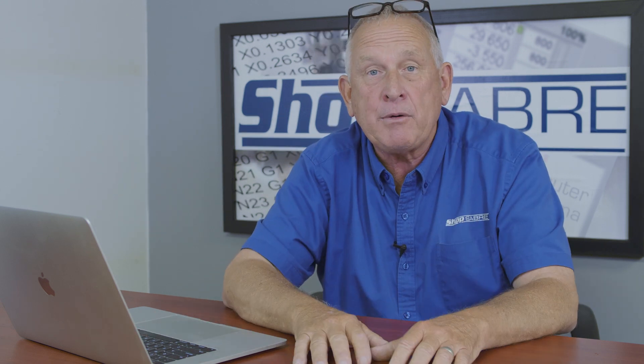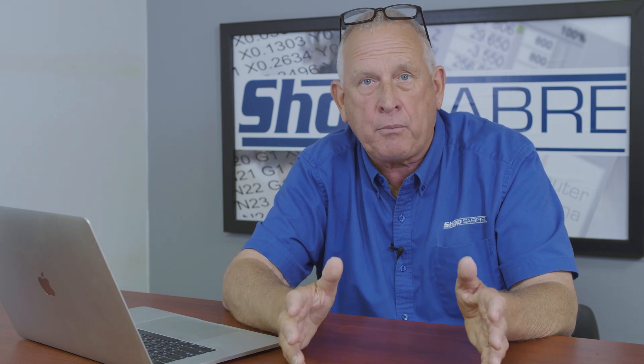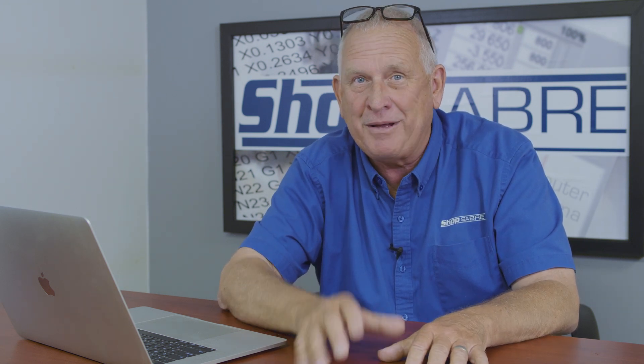I really became a believer in the ShopSaber CNC control interface when I got my own ShopSaber CNC and started using it. I realized how well thought out it was and how easy it made the machine to operate. If you want to see more videos like this, be sure and subscribe to our YouTube channel. If you have any questions, you can contact us at ShopSaber.com. Thank you for watching.